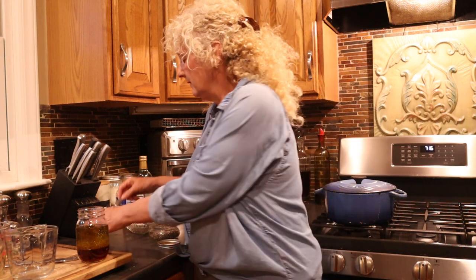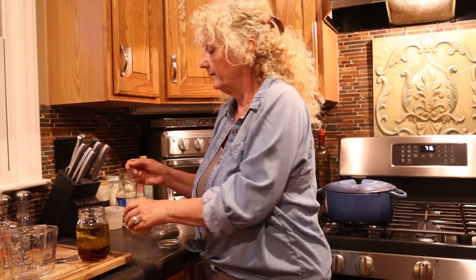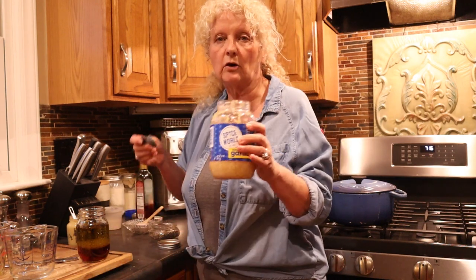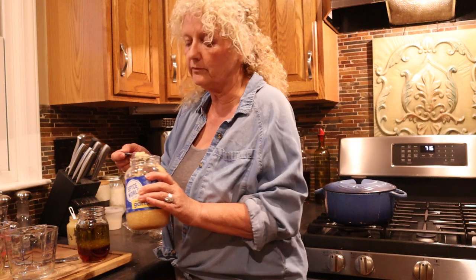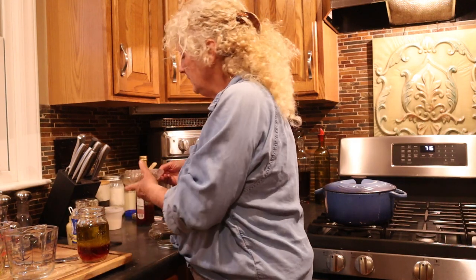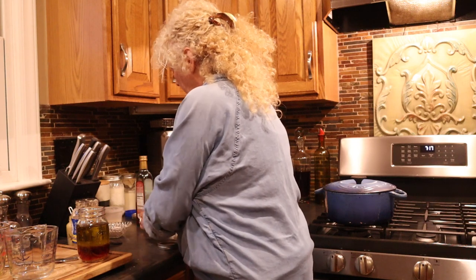We're going to use about a teaspoon of Dijon mustard. We're going to use some garlic — I'm going to use this minced garlic that I buy because I use so much garlic. But you can use granulated garlic powder, dried garlic, granulated garlic, or you can peel your own fresh. But for the sake of time, I'm going to go with this. So I'm going to put a couple teaspoons of that in there. I'm going to put about a fourth teaspoon of salt and a fourth teaspoon of pepper.